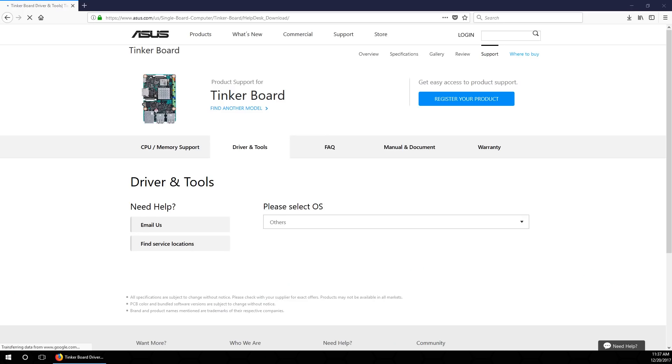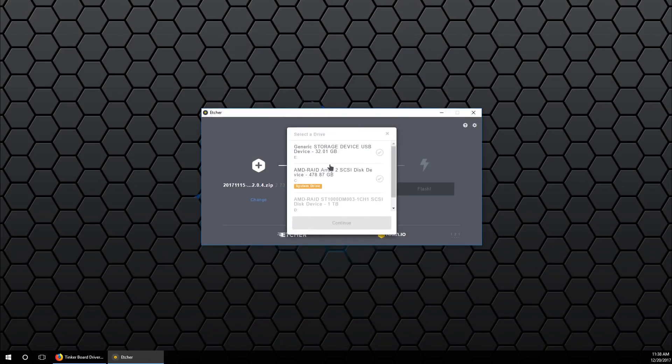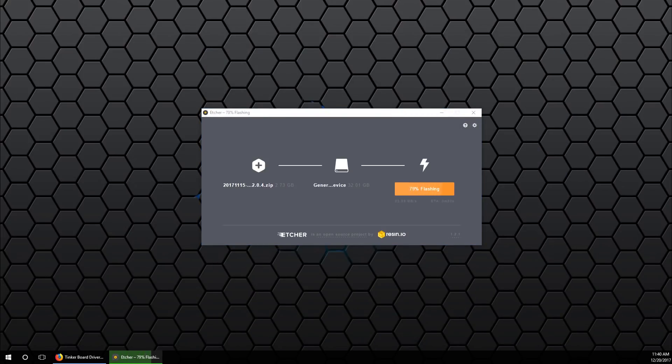To get started, we are going to be installing the latest version of Tinker Board OS. You can navigate to the website, download the image, and then use Etcher to load it onto an SD card. Once that's done, we'll go right into the desktop.